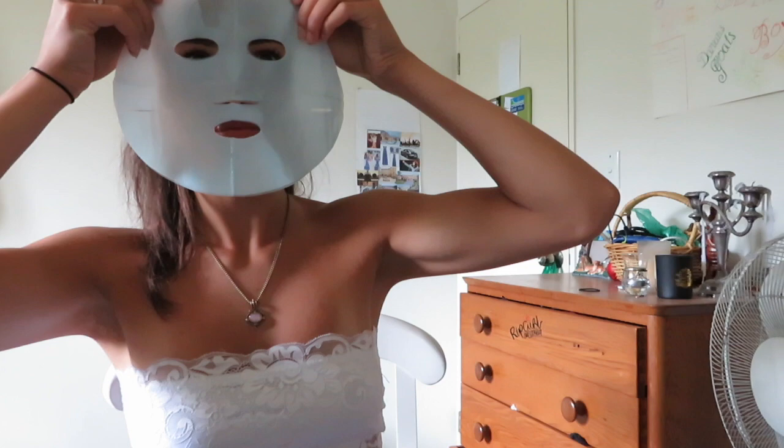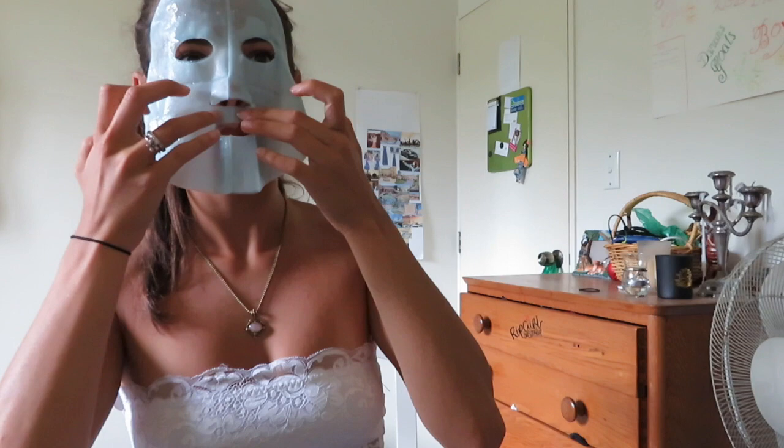Make sure the blue protective film is facing upwards, smooth the mask gently to ensure contact with the skin. So the white tissue part goes on to my skin.